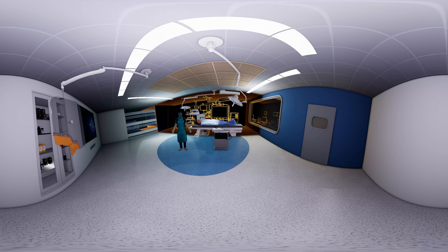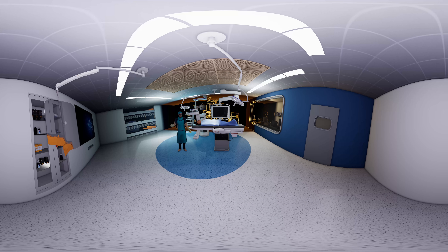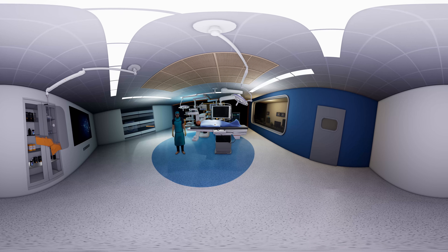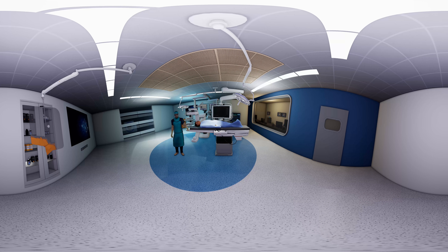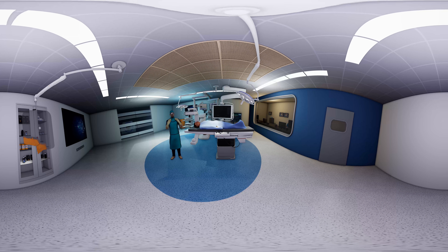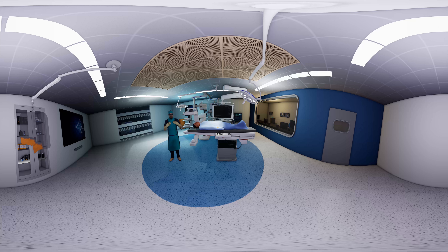I'm wearing Mavic's x-ray personal protective equipment. I'm protecting my eyes using goggles with an integrated dosimeter to control my exposure within the allowed annual limit. This is a head cap to protect the skull region. My thyroid is also protected by a collar shield.